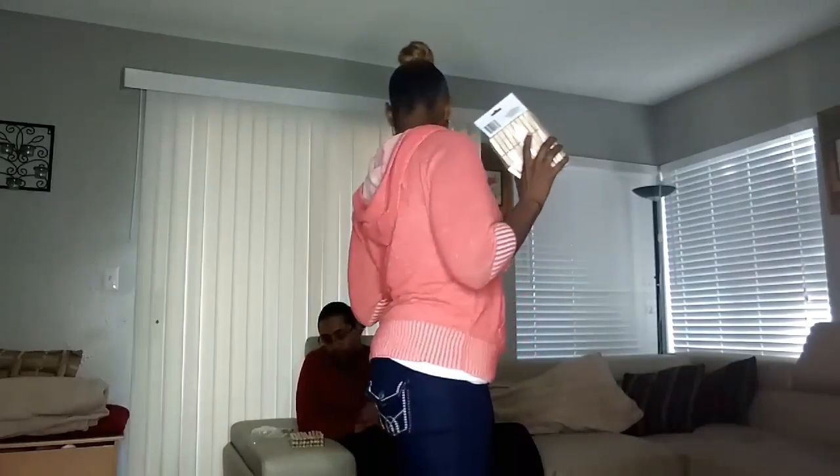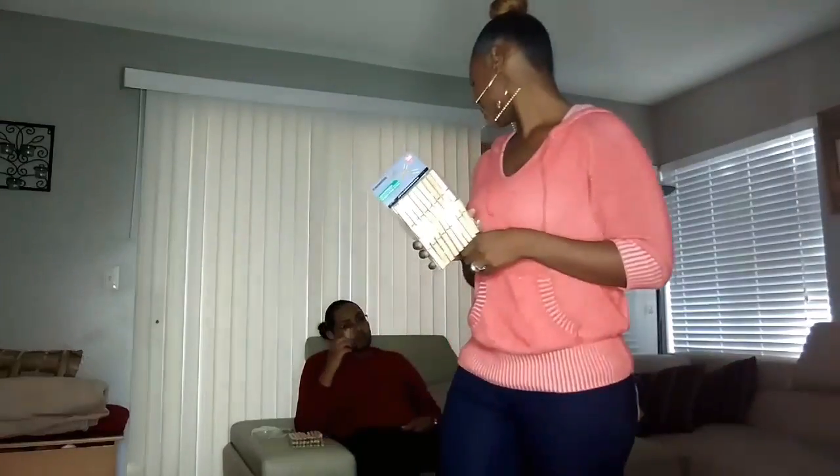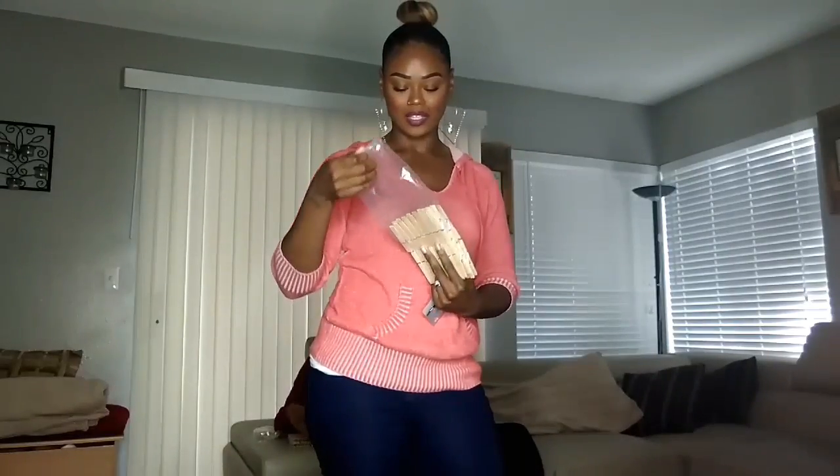I guess we're going to do body, and maybe some face. I would say that whoever finishes theirs first and in the most hurting places wins — I guess you guys would be the judge of this challenge. I don't know about you, but I used to put these on all my fingertips like they were nails when I was a young girl. That's what I used to do with these.